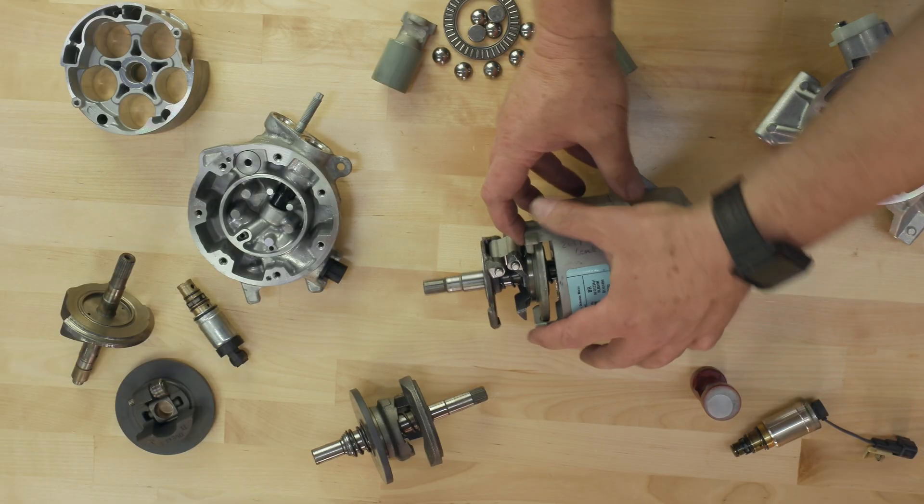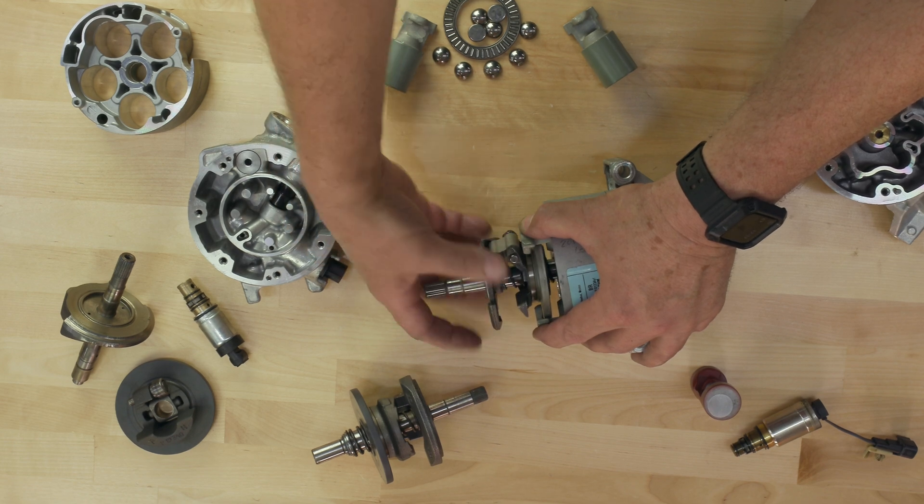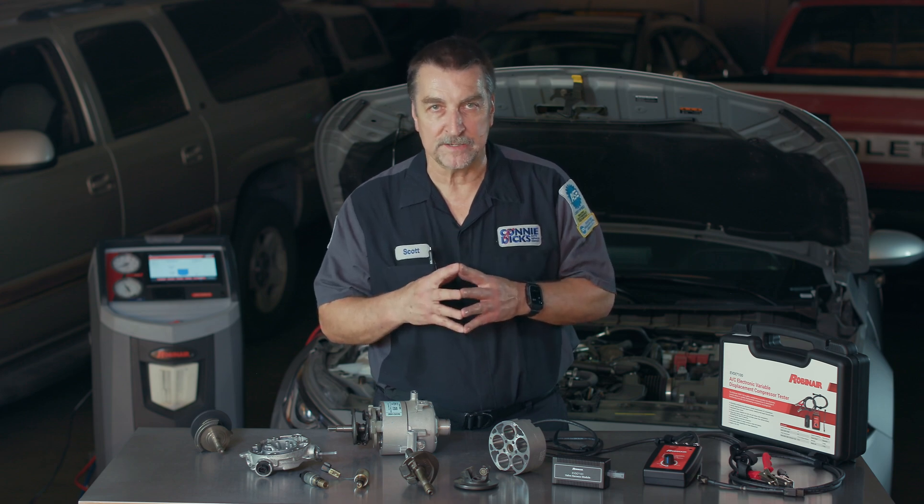When the control valve is in the off or low flow mode, the piston stroke is minimal, resulting in extremely low drag and increasing the overall efficiency of the system. This is why it's a good idea to service the AC system regularly to ensure a proper charge of refrigerant and oil are providing proper system lubrication.